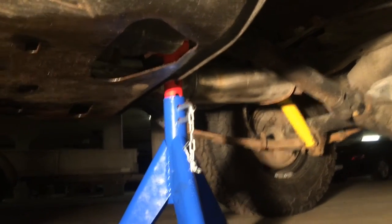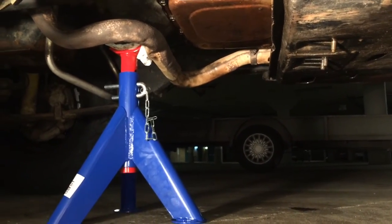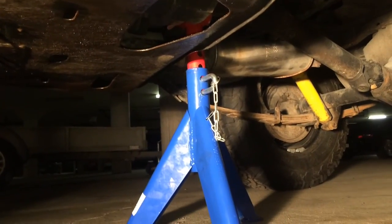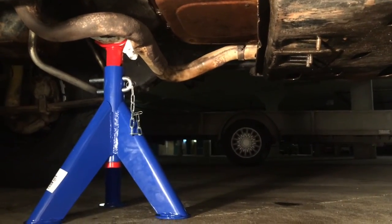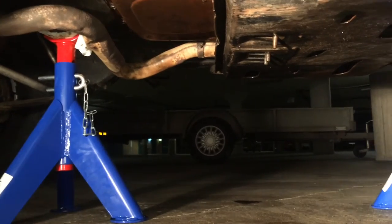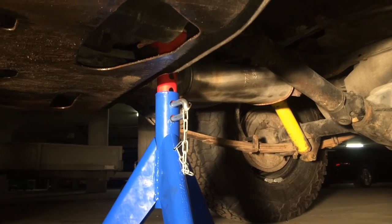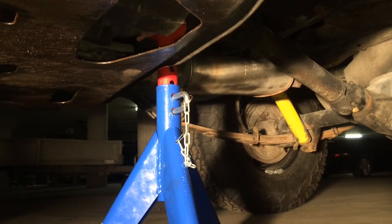Now we have both jack stands in place. The front one is just touching the transmission — the bell housing. The back one is actually supporting the entire transmission lineup. The front one serves as a security purpose when I'm taking down the skid plate. It's about one centimeter of space between that jack stand and the skid plate itself, so I hope I can get it down and angle it out.